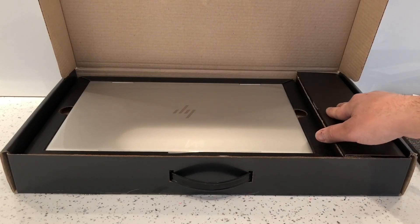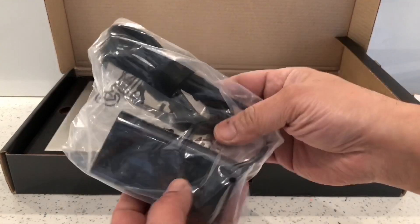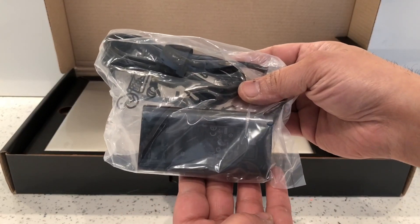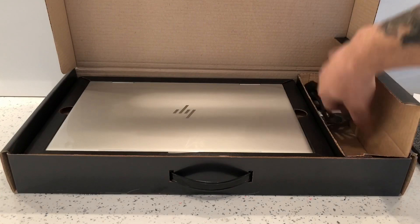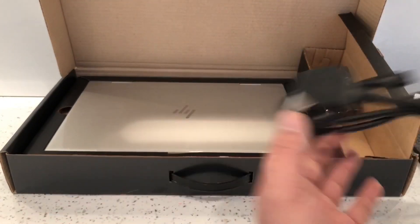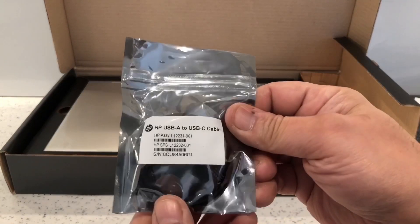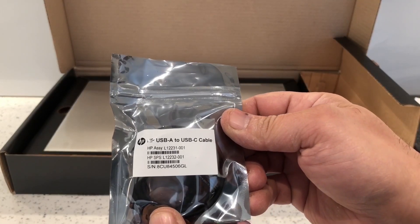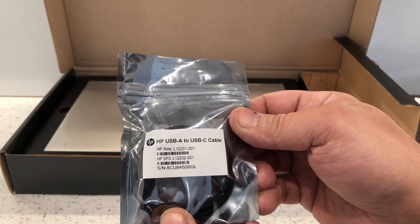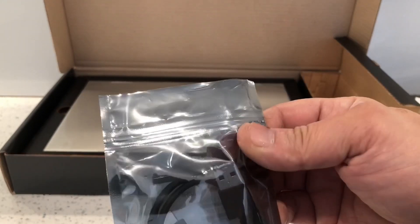Before we look at the laptop, I'll have a look at the accessories that come in the box. We've got the main charging block for charging the laptop, we've got the plug socket, and it comes with a HP USB-A to USB-C cable, so that's pretty good.